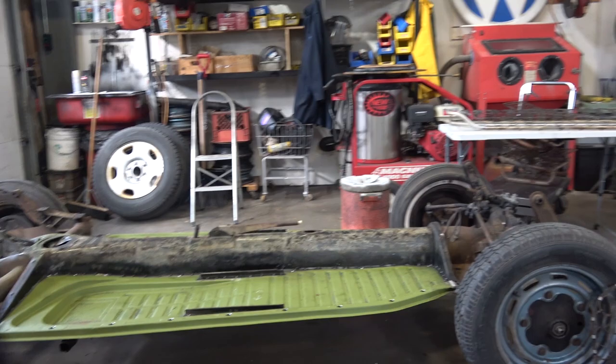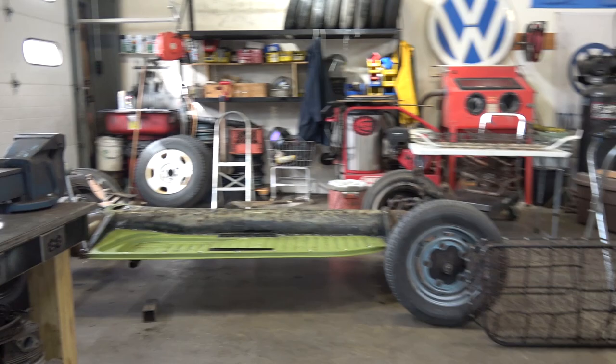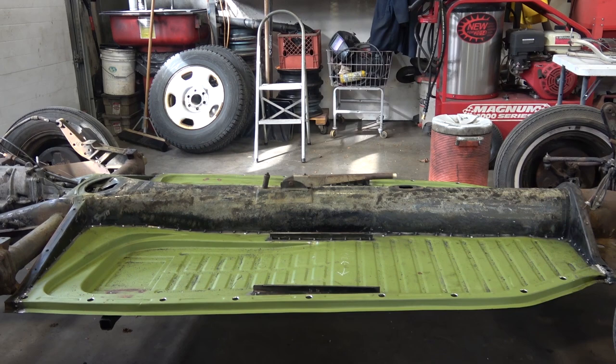So what do we got here? I got a 1955 floor pan that you see here, and it's going back on once the body of this '55 ragtop beetle goes back down on this chassis. But before we do that, we're going to make it all nice and pretty — and it needed new pans.